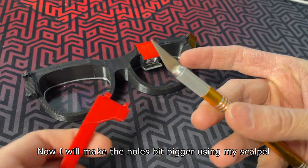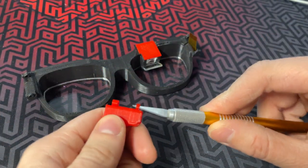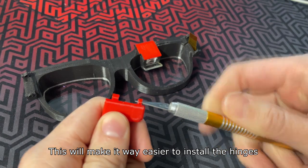Now I will make the holes a bit bigger using my scalpel. This will make it way easier to install the hinges.